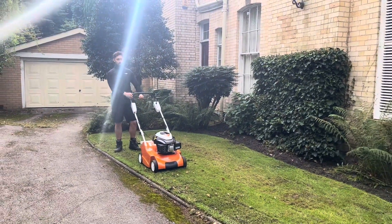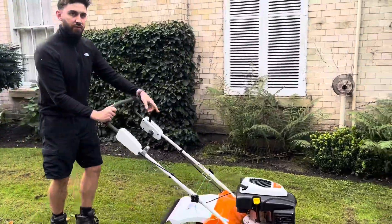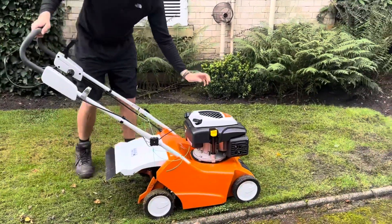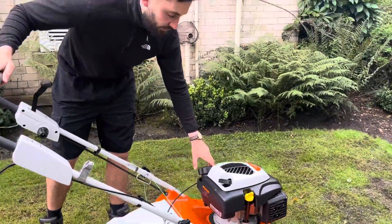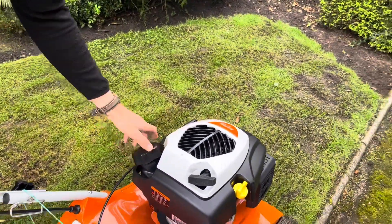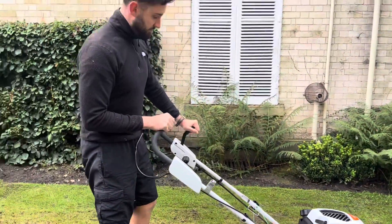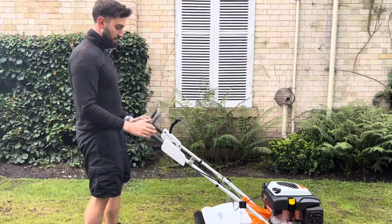When you start it, make sure you've got four-stroke — not two-stroke, four-stroke. You can see it's full. Make sure it's all set, make sure the adjuster is up, push that in and you're good to go.